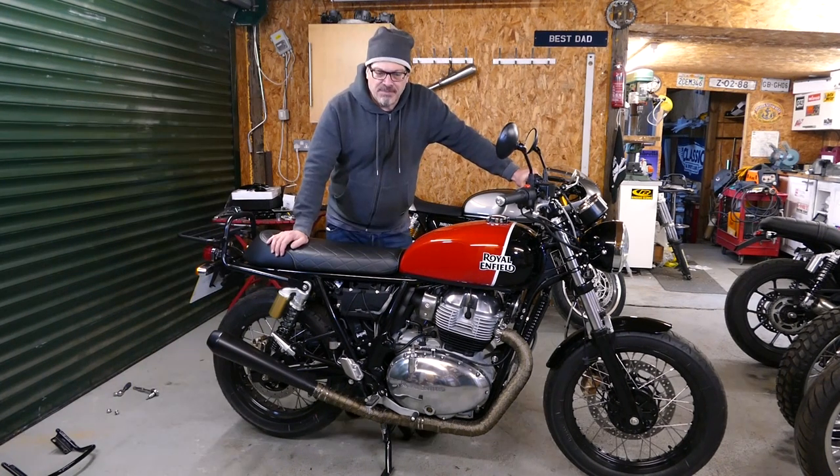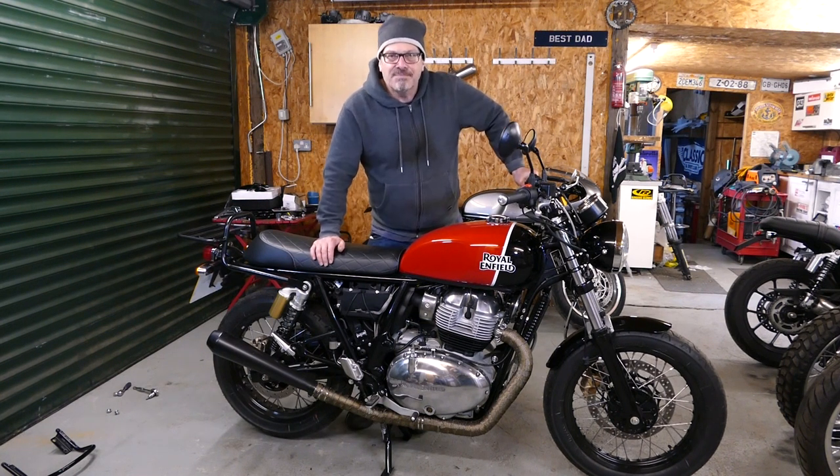Thanks for watching Tech Bike Parts. We have lots more new parts coming out for this model and all the new Triumph models. See you soon. Thanks a lot, bye bye.